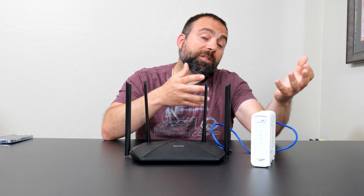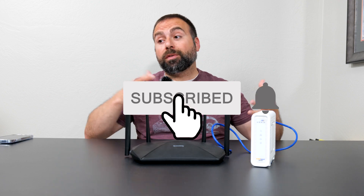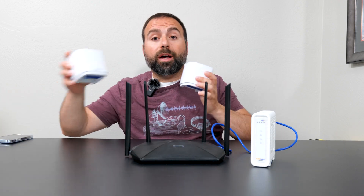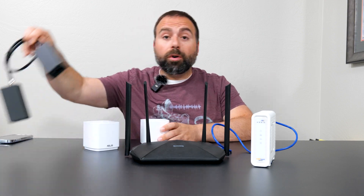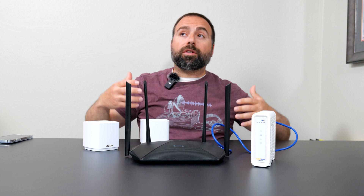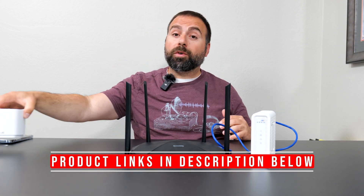Hey, what's up guys? Do you have slow Wi-Fi speeds at home or not enough Wi-Fi coverage? If so, you're watching the right video. Stay tuned to the end. I'm going to go over some of the different concepts and different devices you can actually use, from routers to mesh Wi-Fi, to what a MoCA adapter does, to what a switch does, and basically explain in a way where by getting some of this stuff, you can actually noticeably improve your Wi-Fi speeds and coverage throughout your home.